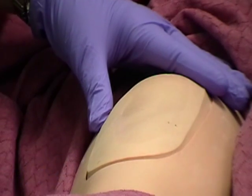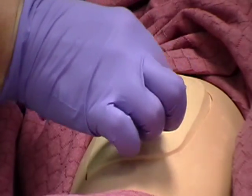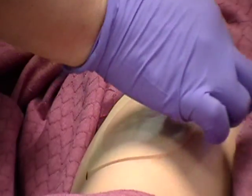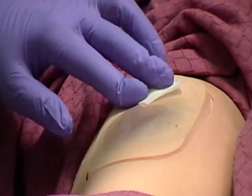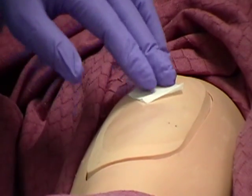Cleanse the site with an antiseptic swab. Apply the swab at the center of the site and rotate outward in a circular motion for about 2 inches. You may leave the swab next to the cleaned area with one end pointed to the planned site of injection.